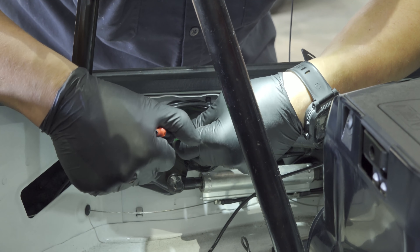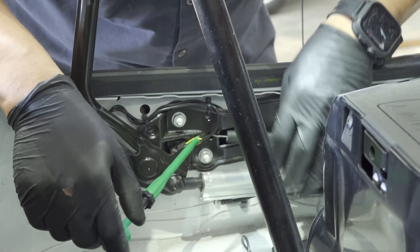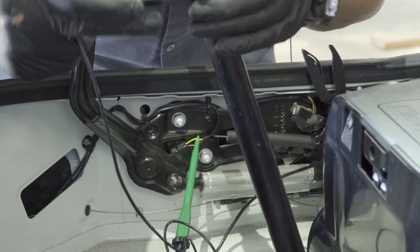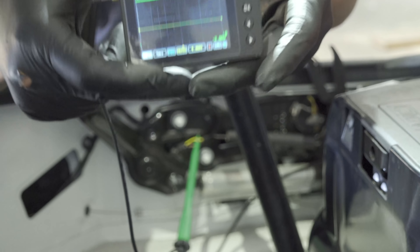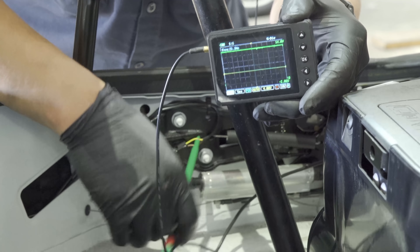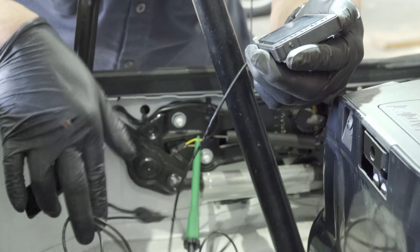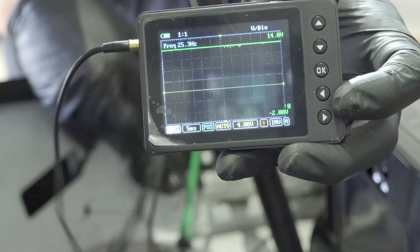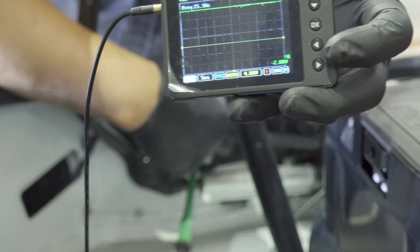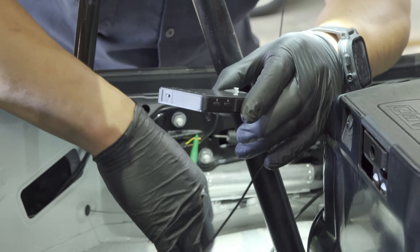My yellow shows 12 volts. I'm going to wiggle everything to make sure my equipment is good. Absolutely good — I'm wiggling absolutely everything. Let's check the brown wire.